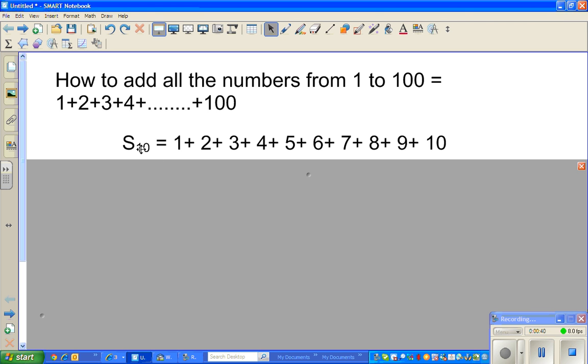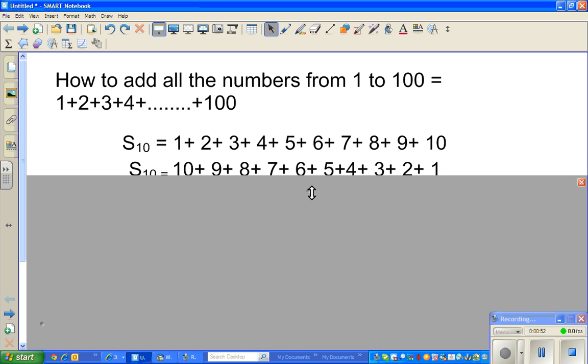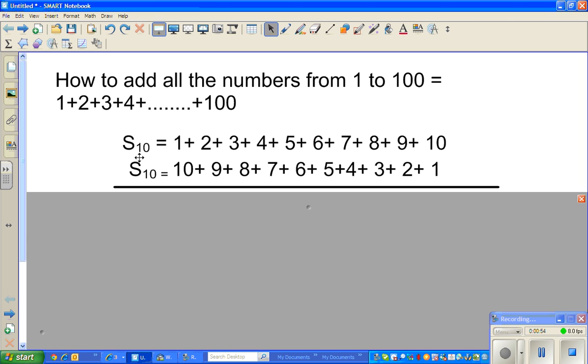I've started with S10 — S10 is the sum from 1 to 10. So S10 is 1 plus 2 plus 3 plus 4 up to 10. This same thing can be written in reverse order: S10 can also be written as 10 plus 9 plus 8 plus 7 plus 6 plus 5 plus 4 plus 3 plus 2 plus 1. So this and this are the same.